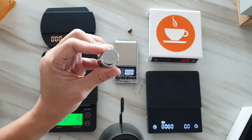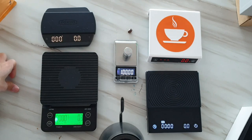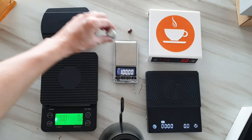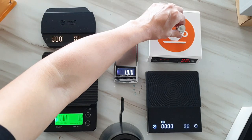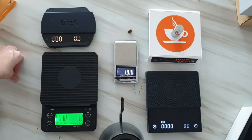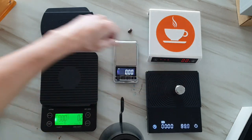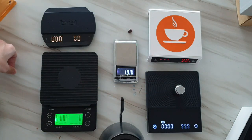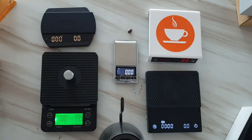Now let's try 100 grams. The jewelry scale reads a perfect 100. The Felicita Arc also reads exactly 100. The kitchen scale, surprisingly, also reads 100. The Timo reads 99.9 — not sure where the other 0.1 went. And Latina also reads 99.9.